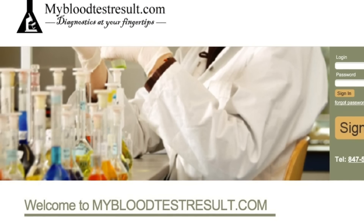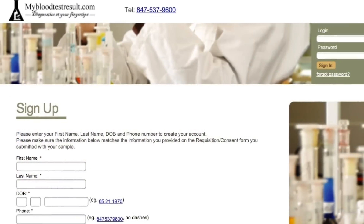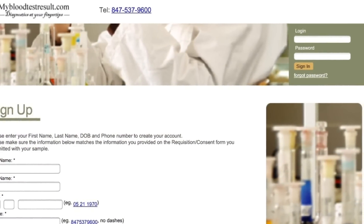In about seven to ten days you can get your results online at mybloodtestresult.com. Go to that site and complete the sign-up with the same information that was on your requisition form.